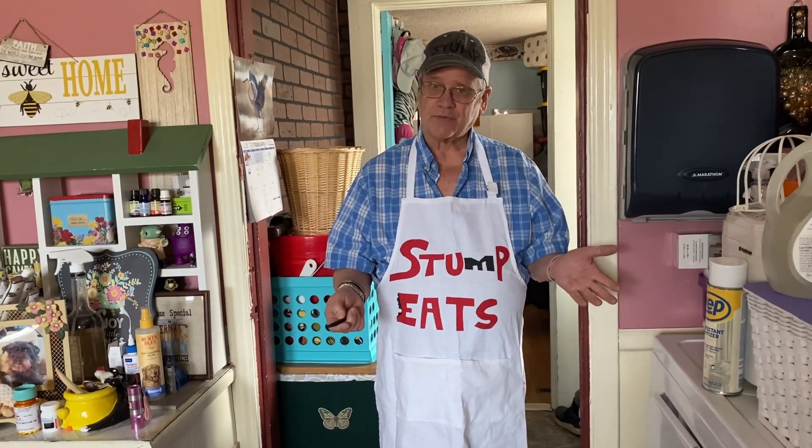I'm gonna be cooking something simple, so don't get excited. It's gonna be a one-pot meal or a one-pan meal, whatever you call it. And we're gonna show a little bit of it and then we'll show it plated up.